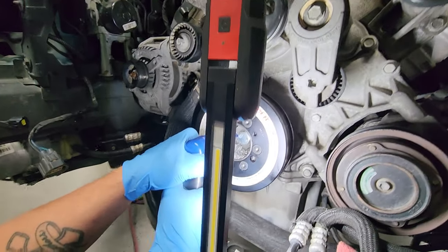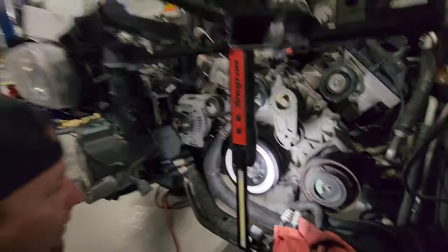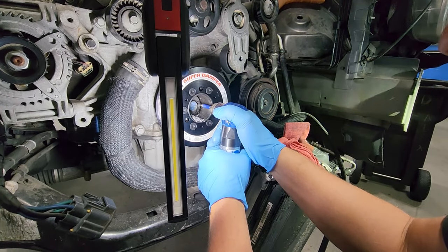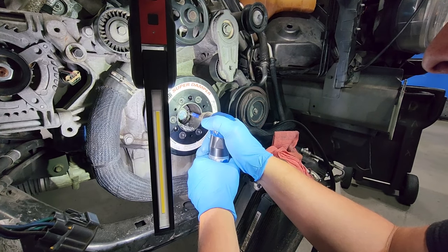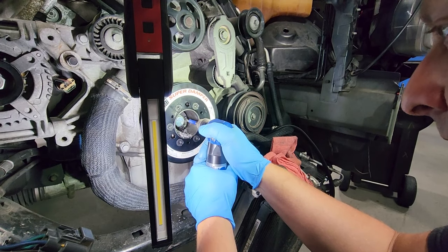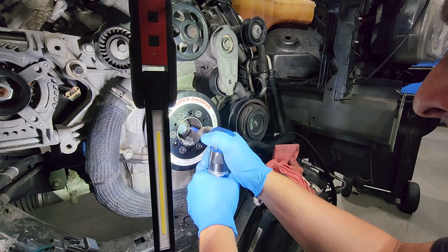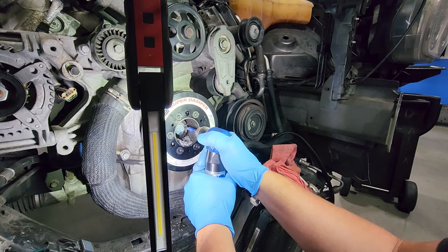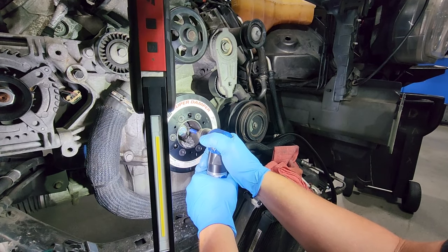That's pretty much there — a little bit more. Now we're going to hit the other hole.